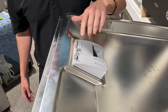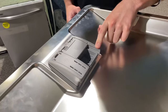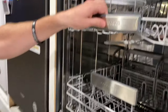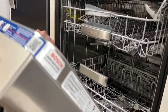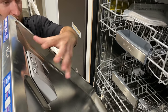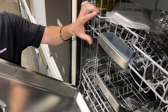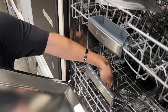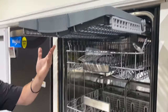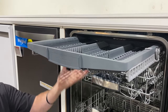Notice where the detergent is located. They recommend Finish, I believe — don't quote me on that — but you can use liquid detergent right in here. In the cycle, it has this pocket up top, and the detergent drops right into that pocket. In the middle of the cycle, whenever it's ready, it opens and dispenses the detergent. That gets your detergent washing up on the top rack for a nice clean on your cups, and then that detergent flows to the bottom rack where the jet reuses it, giving you a really effective wash on the top.